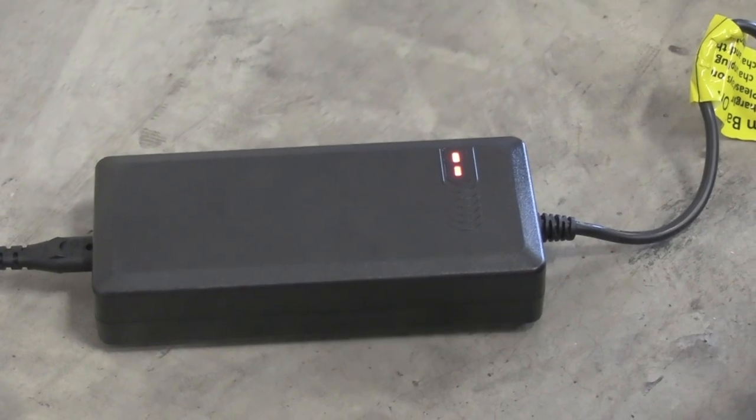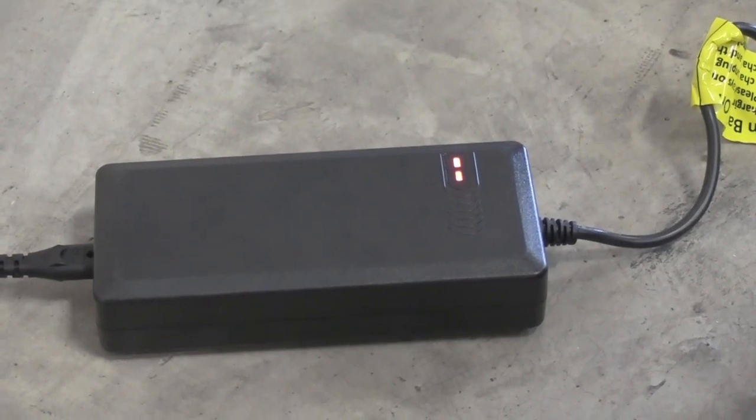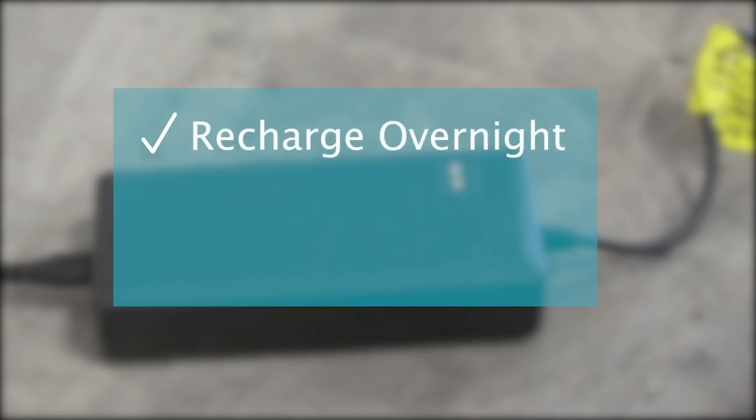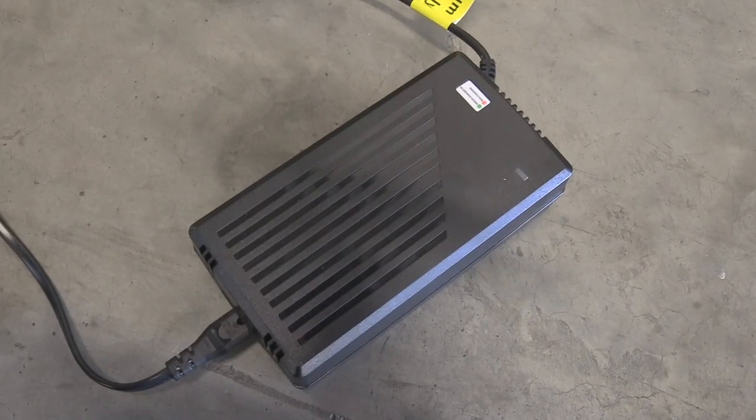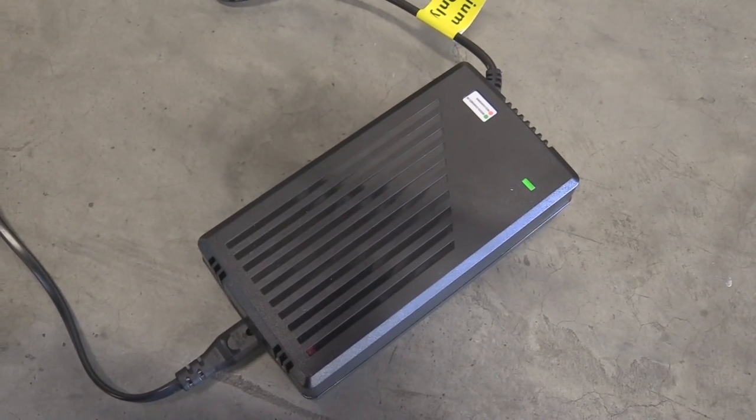If the battery indicator shows red, you will need to charge your Puzzle. We recommend charging your Puzzle overnight after daily use. Do not let your battery drop to zero. If the indicator shows green, your Puzzle is fully charged.